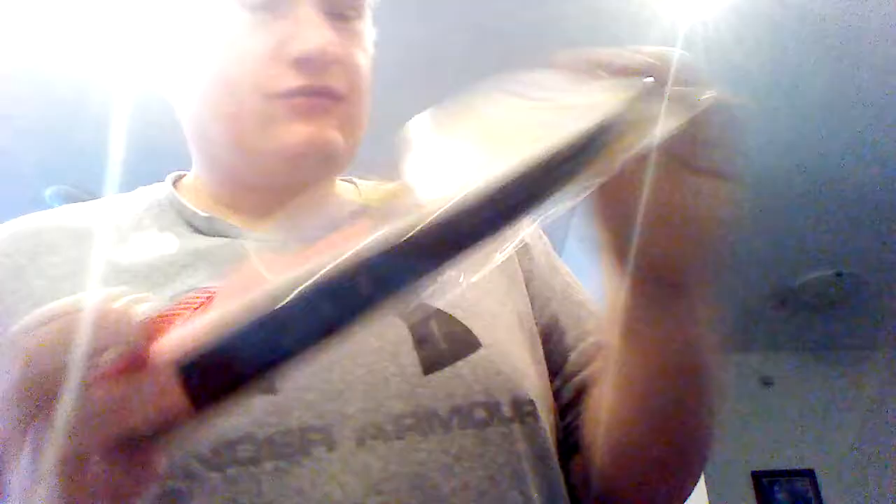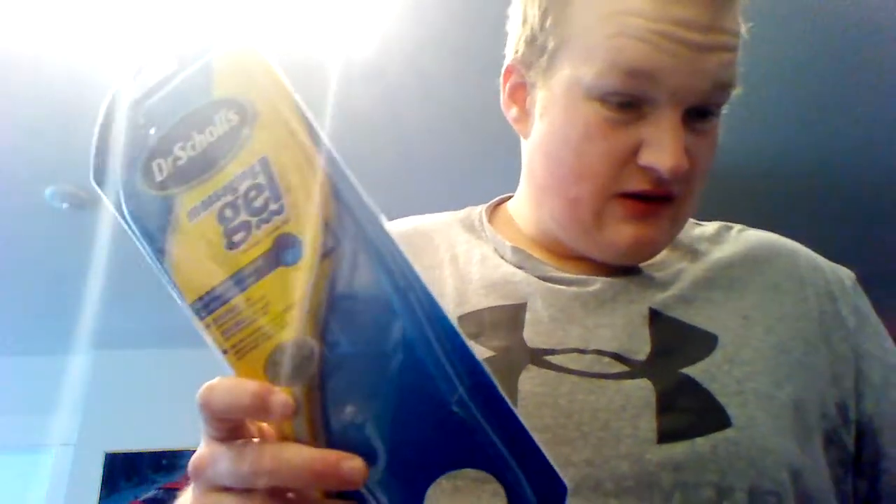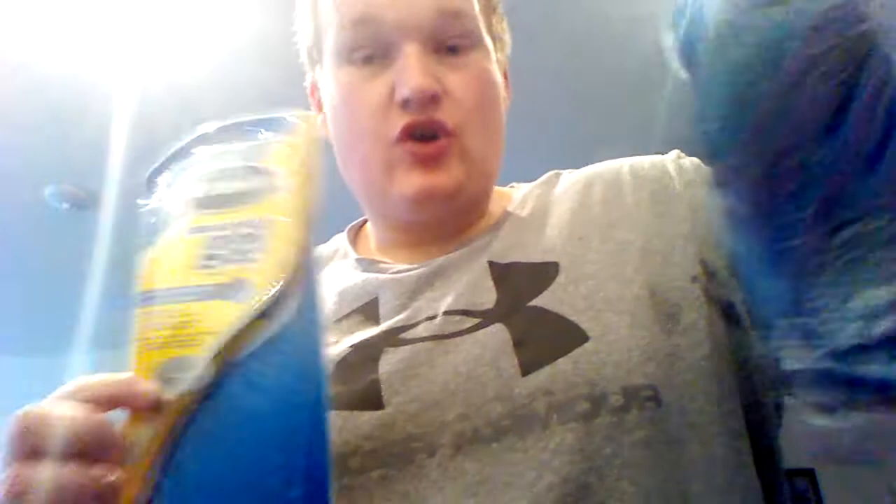So I'm going to give you guys a full review on Dr. Scholl's Memory Fit Work custom orthotics. As for the massaging gel insoles, Dr. Scholl's — I'm not trying to be a dick here, but your massaging gel insoles are crap. Garbage. Never, I'm telling you folks, never buy these. If you work in the field that I do, pick yourself up these ones instead. Dr. Scholl's, if you see this video, get your shit straight. This is disgusting. Never buying these again.